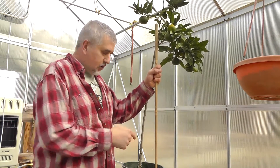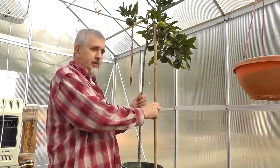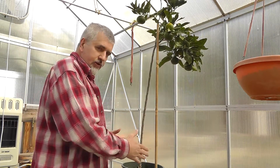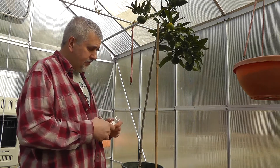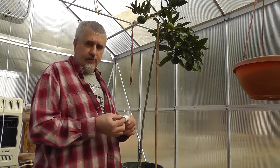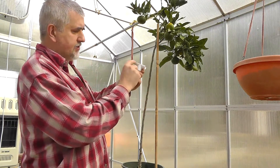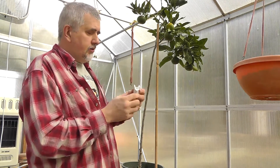I drive my stake in quite a ways away. This is going to go into a bigger pot eventually, so I'm going to want to be able to take this stake and move it out farther. That's why I want to make sure it's far away from the root system. What I do is I take a half-inch T-joint — a PVC T-joint — and what I've done is I've ripped this T-joint in half right here.